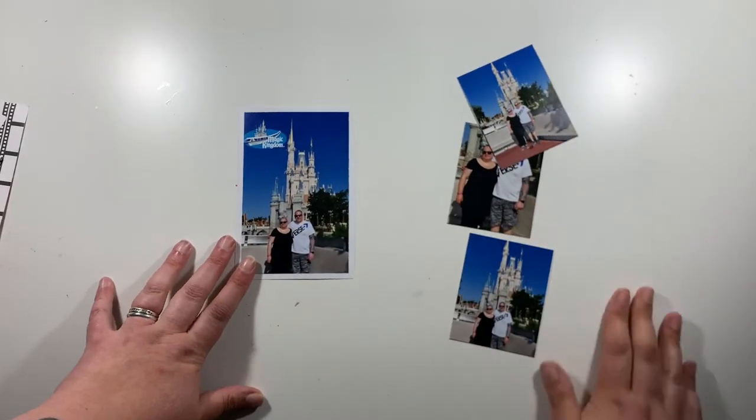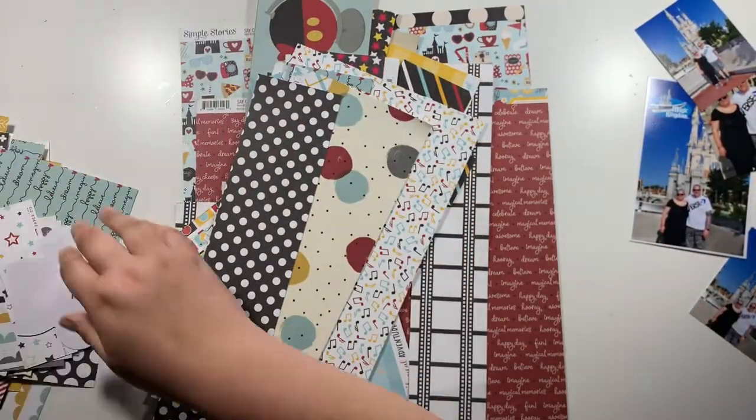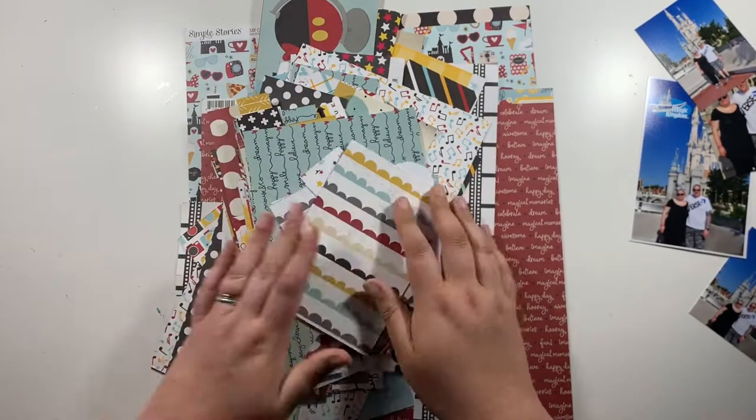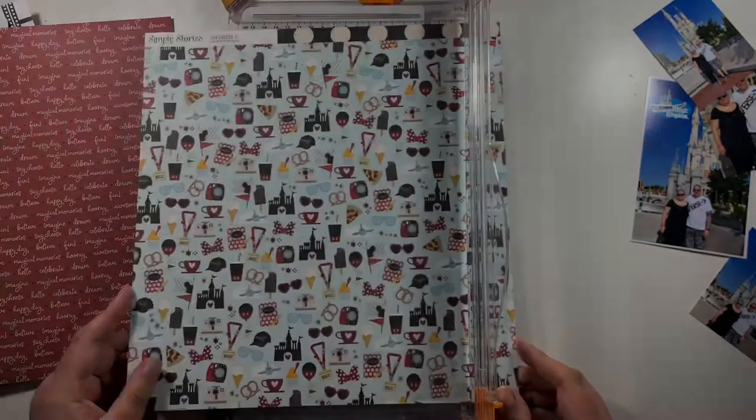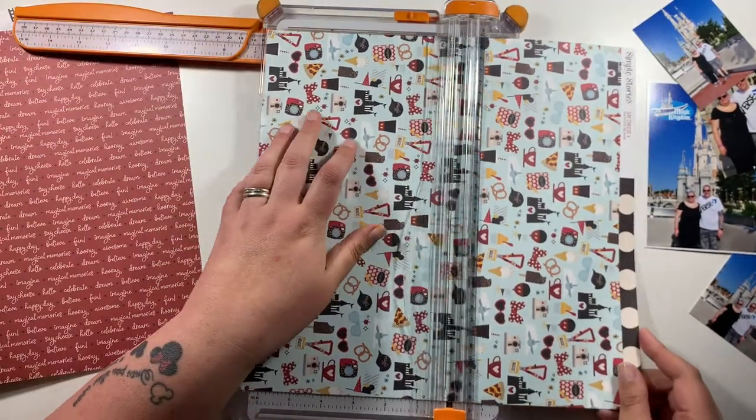Hi everyone, it's Claire from Scrappy Nerd UK and I am up first today for UK Scrap Addicts. We have a new theme for the month as it's the 1st of June. Our theme this month is to mix old and new stash.